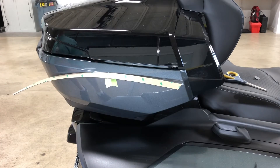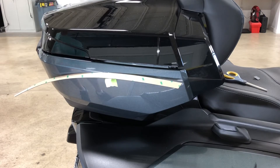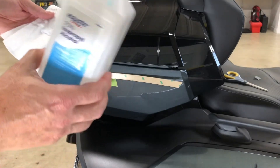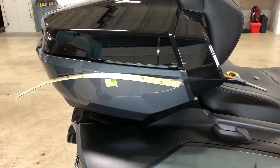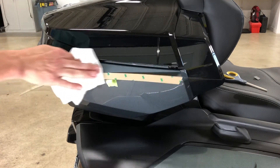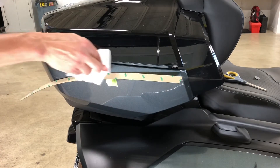Surface prep, as always, is our 70% rubbing alcohol and paper towel, just like all of our videos. You're going to prep the application surface, making sure that there's no wax on this surface area before you apply your chrome accent strip.